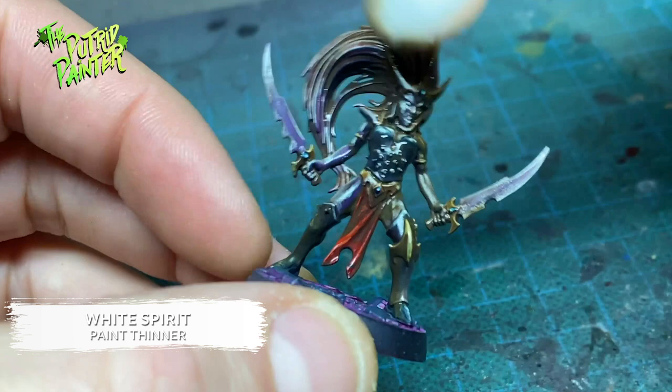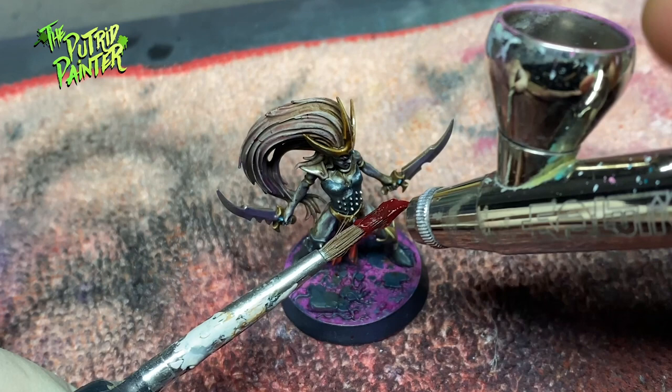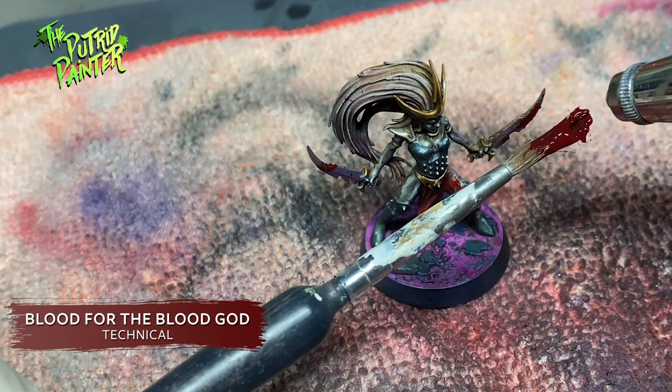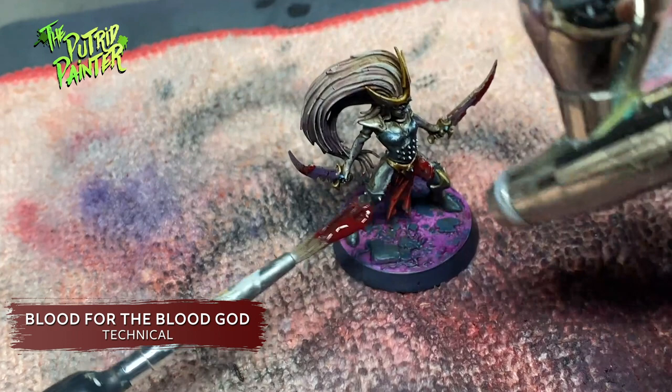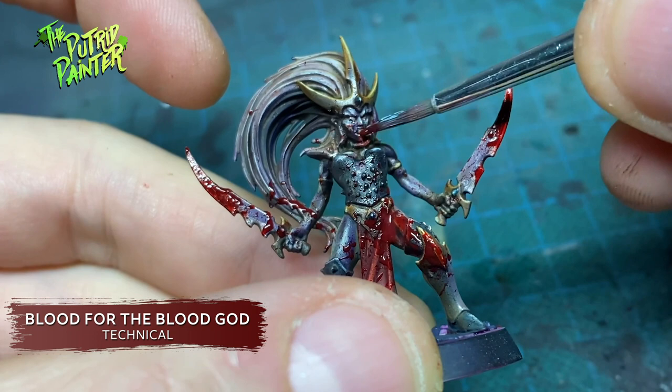Finally, I use this fun trick to create realistic blood spatters on the model. This was also a test to see if this works on smaller models — and it does. Basically I load up an old brush with Blood for the Blood God. I hold it not too close to the model and with an empty airbrush I blast air on the brush. This will splatter the model and the paint pots standing right behind it. I also added some streaks of blood on some areas with the same old brush.